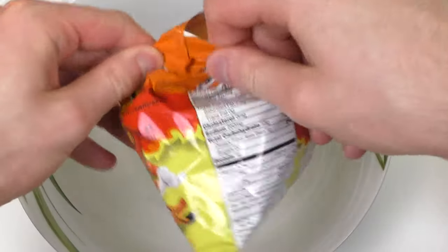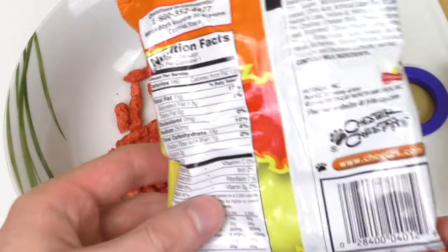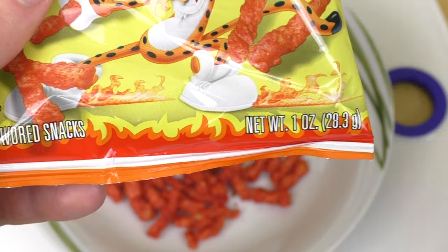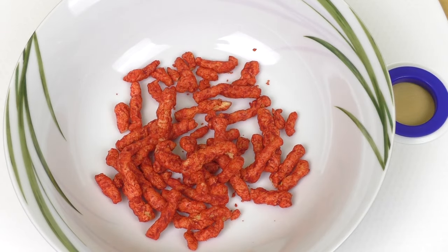Anyways, let's look at the nutrition facts and everything, here come the ingredients. It's a small pack — how many grams? It's America, so we have Imperial. It's 28.3 grams, aka one ounce. So the Flamin' Hot looks very red.